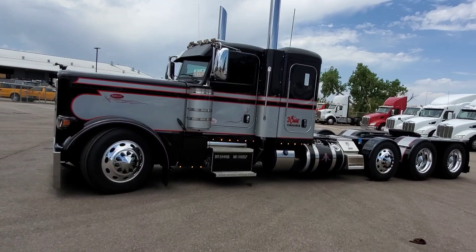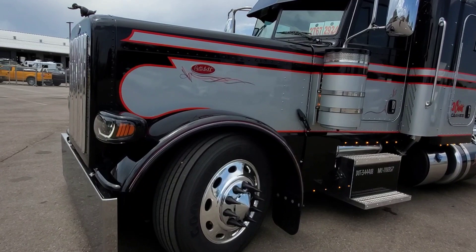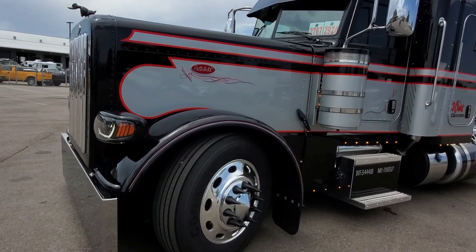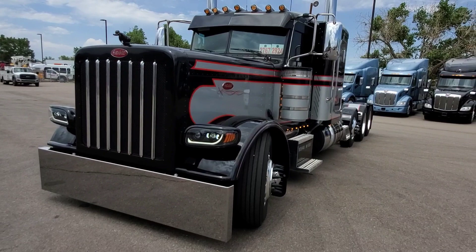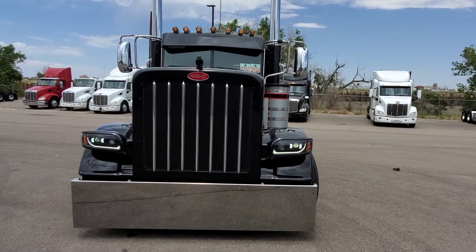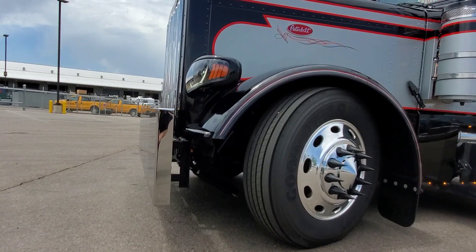I put a low rider front end on there so that when Jason and David go out and hang out on the job sites and do their thing, they can raise up the suspension or lower it down. One of the other cool things we did — since it's got a 20-inch bumper on the front — is we put a lift mechanism on it, so you'd have more clearance when you go through the gutters.